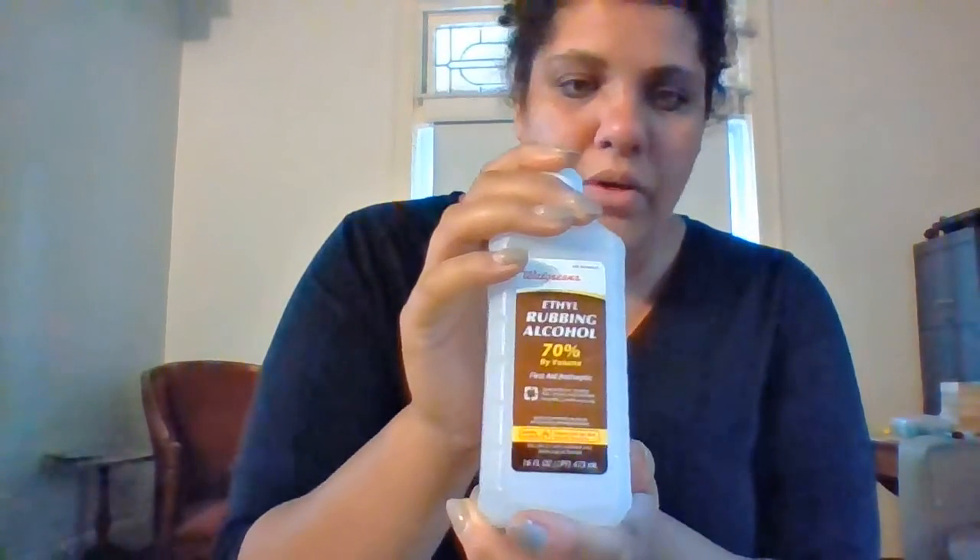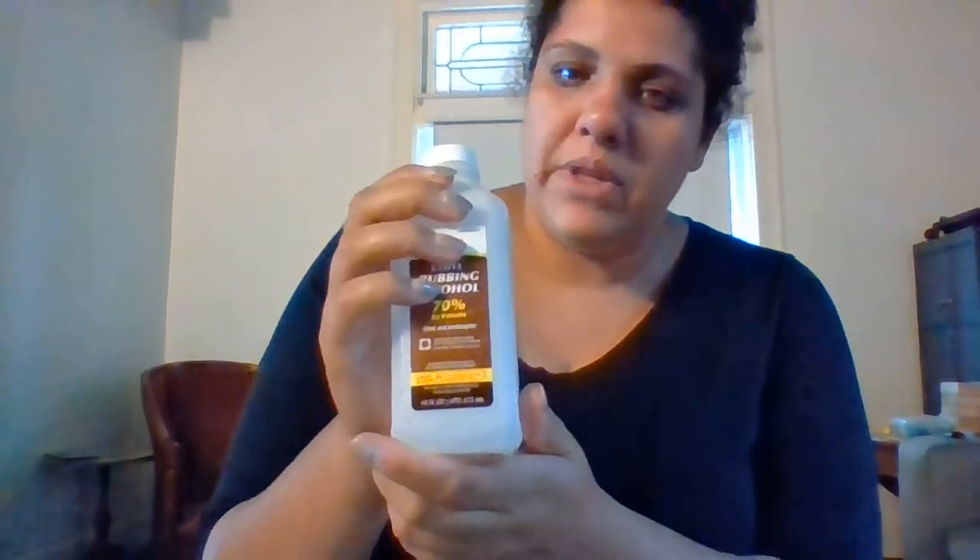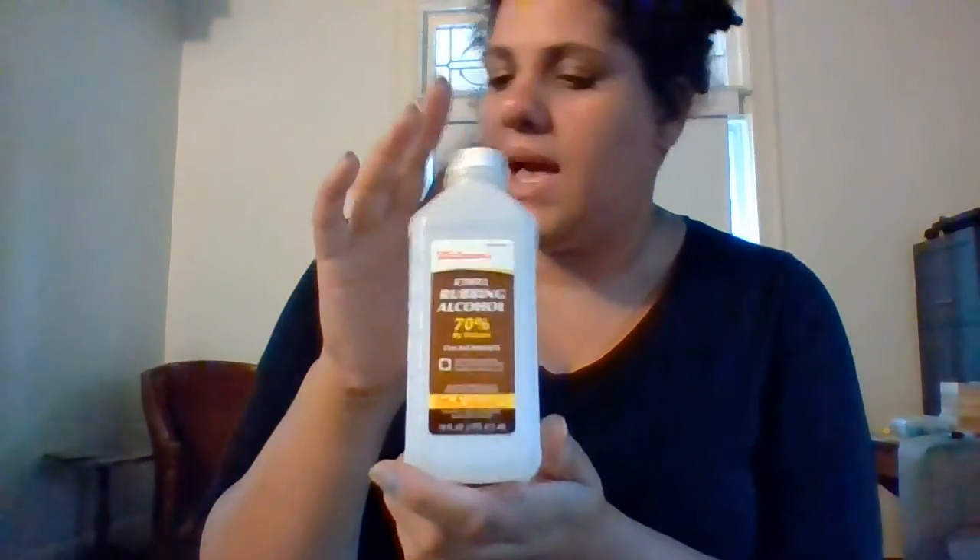I also need something called rubbing alcohol. You're going to have to ask your parent to help you with this — you'll probably have this in your bathroom. Ask your parent to get you rubbing alcohol and markers. Everything else you'll have. Oh, I forgot — I need a cup, and I think that's it.